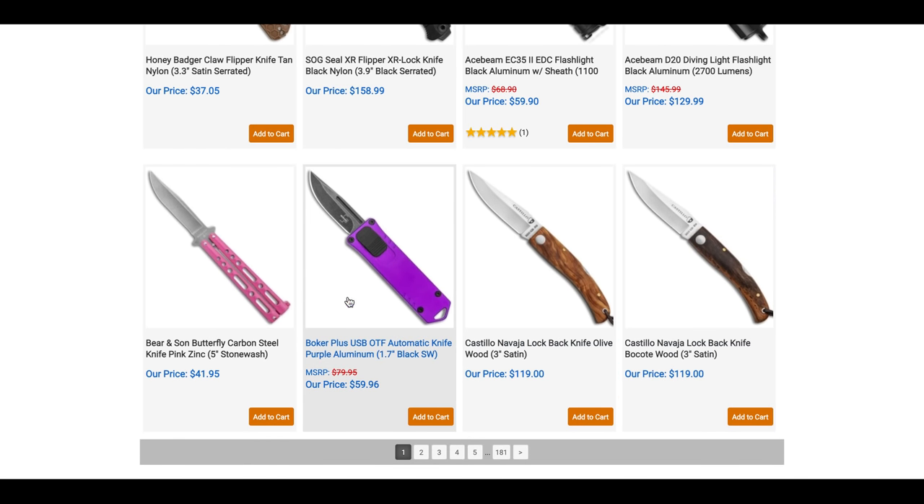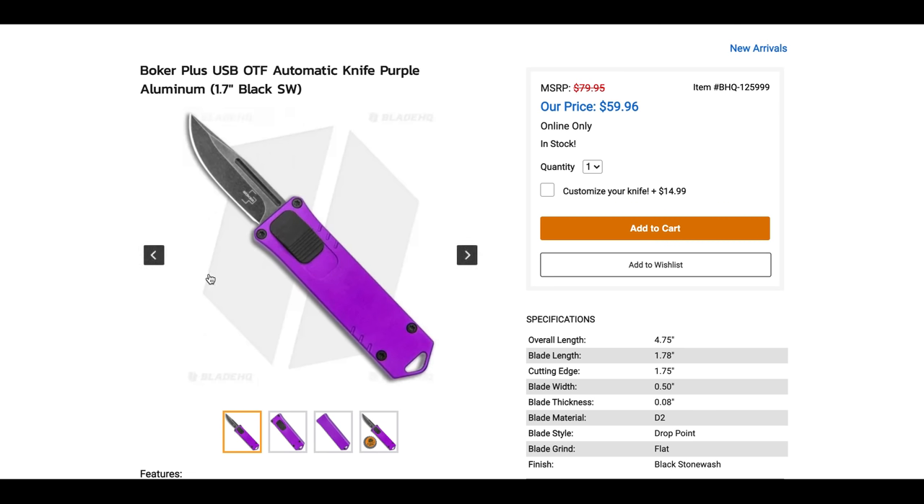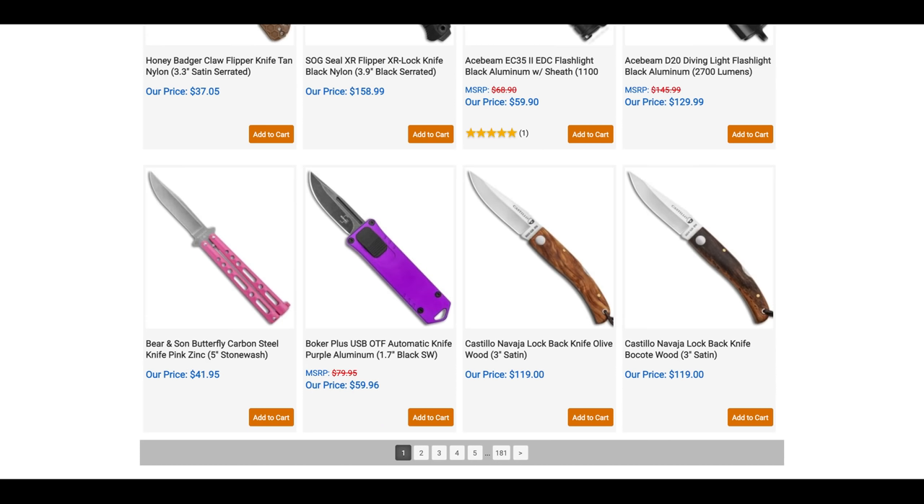The Boker Plus OSB looks interesting — it appears to be California legal at 1.7 inches, has a face switch, and is only $59.96. It's a D2 Boker OTF auto. I'm very familiar with the Boker Kalashnikov, which is probably the best budget side-opening automatic knife in existence, so there's a lot that makes me curious about this. Even if you don't live in a restrictive area, this is still a neat little office-carry OTF.